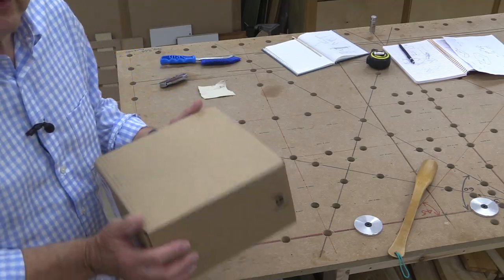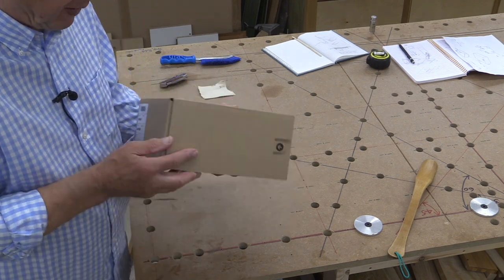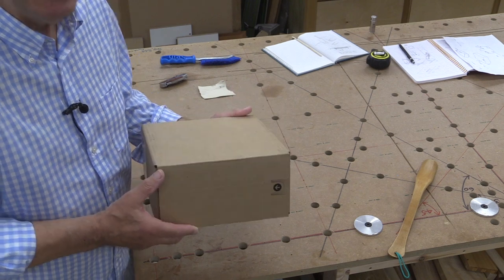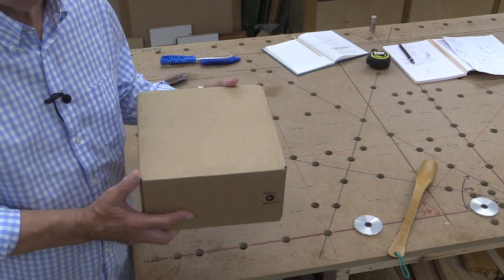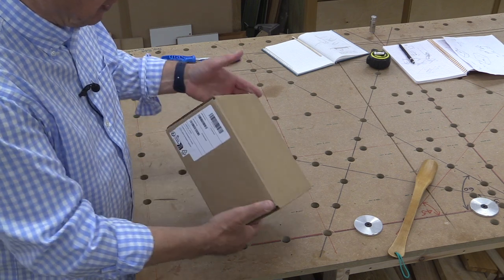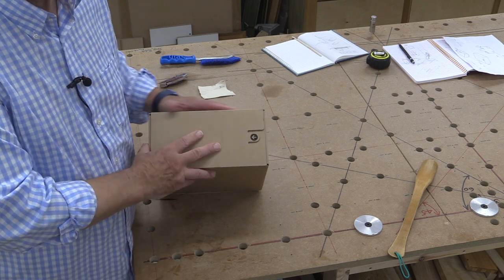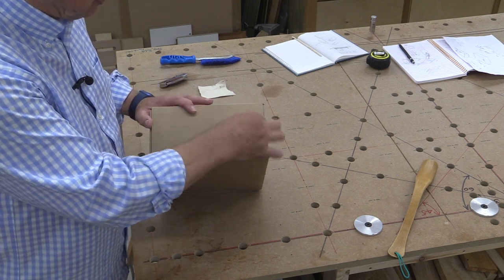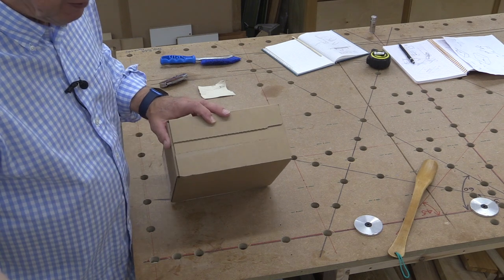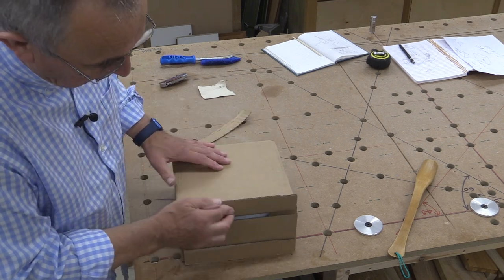I ordered direct from Apple, but because my specification wasn't the standard spec of what you'd find in the Apple store, this machine has actually been assembled in China. It's come in a very neat box. It's taken about five or six days to arrive since I ordered it and I've not had to pay for shipping because I chose the zero-cost option.